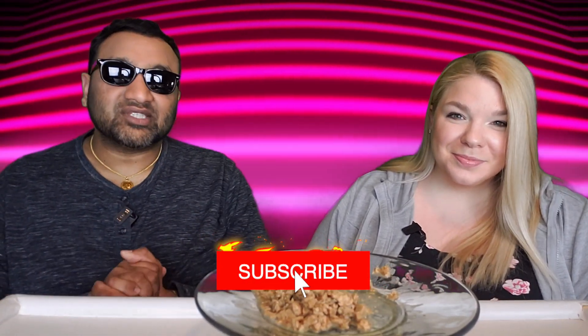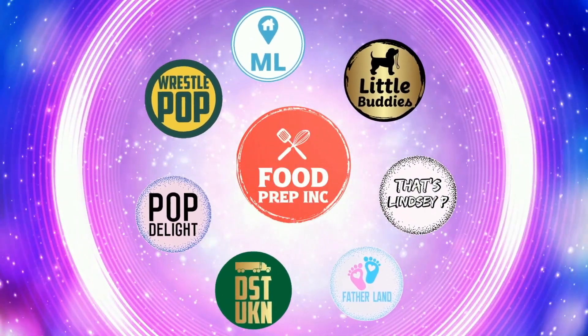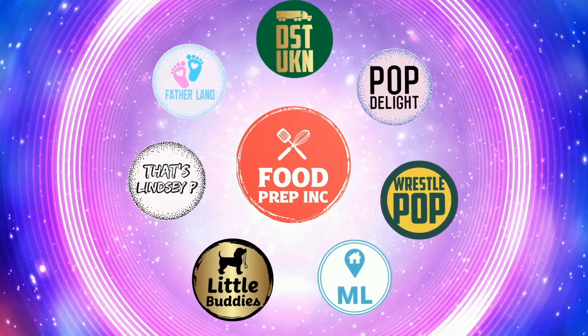To sum it up: thumbs down, thumbs down. If you buy from Amazon, use our Amazon link — when you do that we get 10 cents, 50 cents, possibly even a dollar, which means we can continue to review things. Alright guys, that's the video. If you like what we're doing here, definitely check out our other channel, Food Prep Inc. And don't forget to give us a like and subscribe.